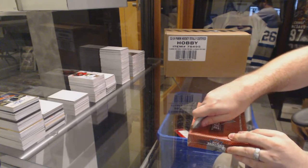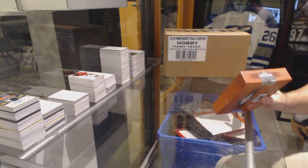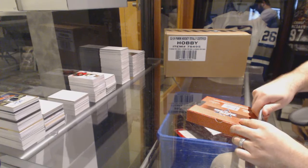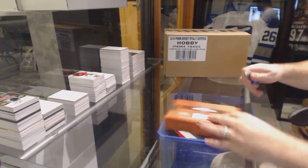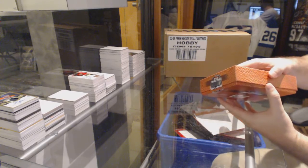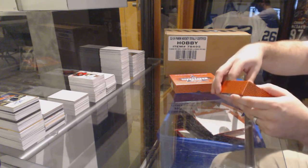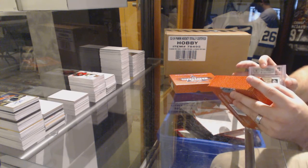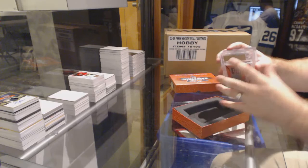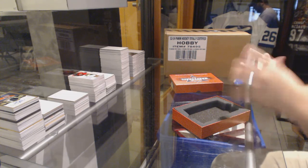Here we go, Inspiron finishing off the case. Inspiron, you got any calls on this one? Make a call, see if you get it. Well, that's not a bad start. I'm gonna do that one first — we've got a best of basketball.